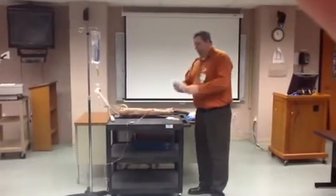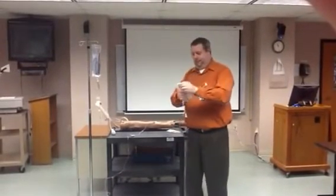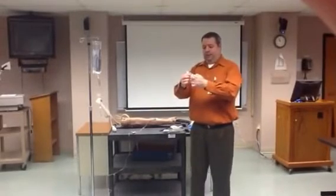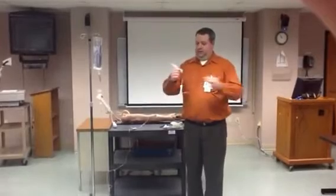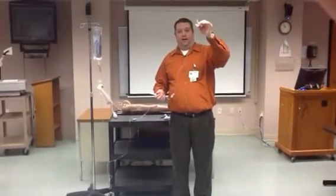Now I'm going to open up my secondary tubing. The first thing I want to do is close the roller clamp. This end is going to go into the IV bag, and this end is going to go into the IV tubing.